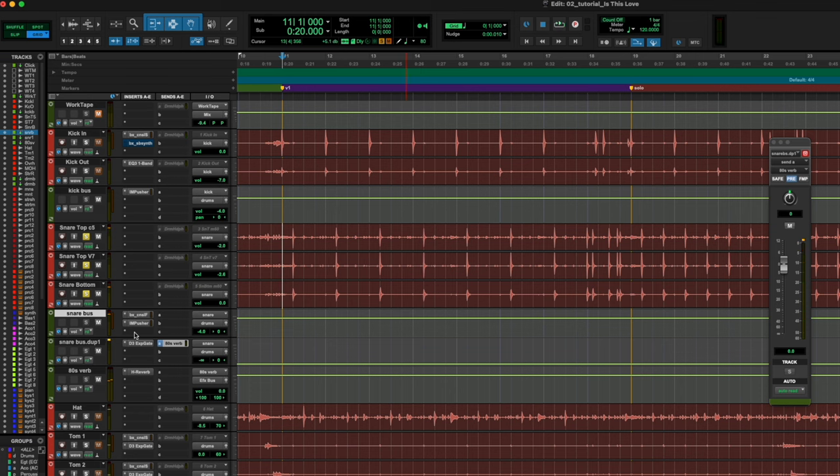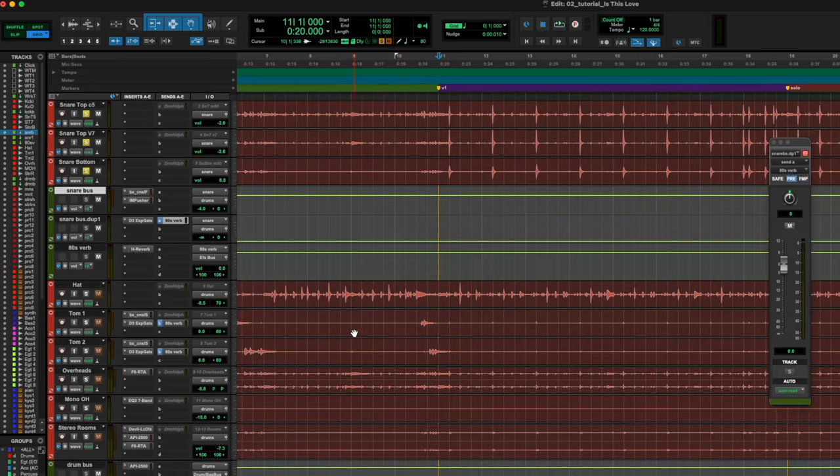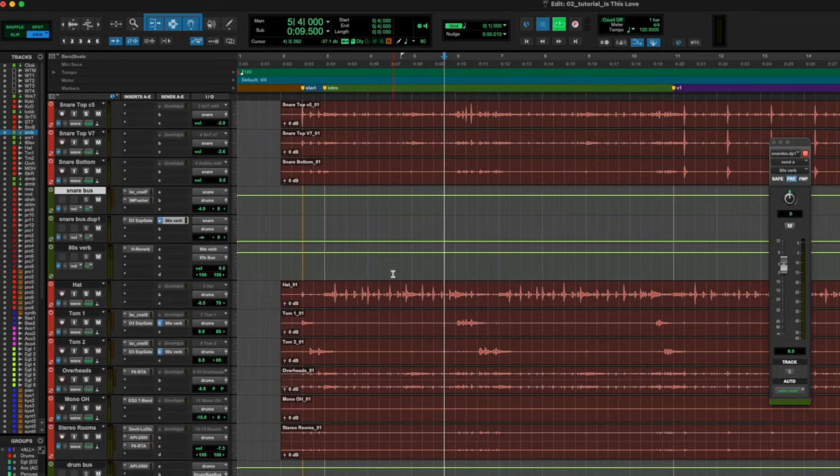That sounds really really cool to me. Let's go ahead and add that to the toms because I love that vibe, and let's see where that lands us. Yeah, that is just so cool.